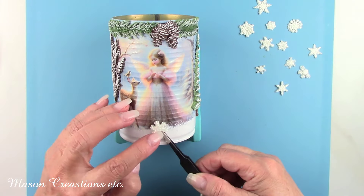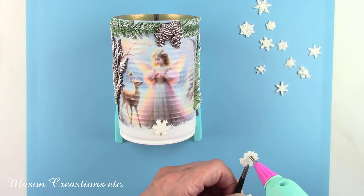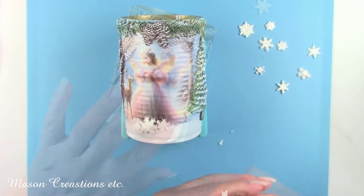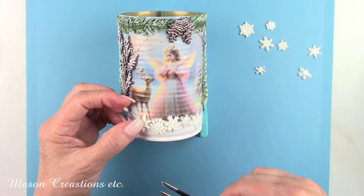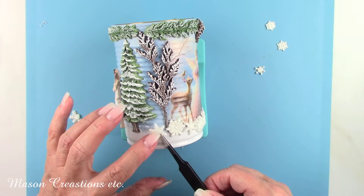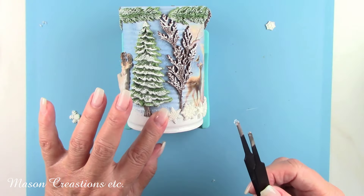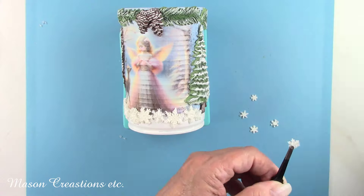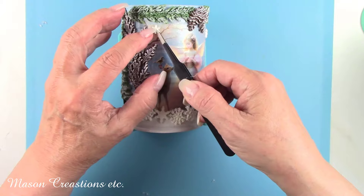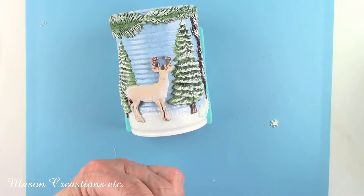Remember all those little snowflakes? I'm going to glue those around the can at the top of the white paint and around the bottom of the can. I didn't glue them all at the same exact height. I did them at different levels to look like rolling snow banks. I put a few of the tiny ones in the sky. Send me a comment and let me know what type of project you would like to see next. I love designing projects around your requests. Just be patient with me though, I get a lot of them. I'll definitely get to yours. I love hearing from all of you and look forward to reading all your comments and requests.